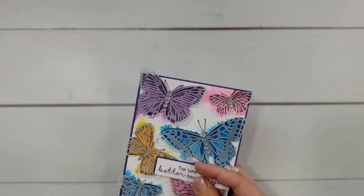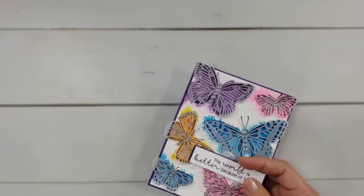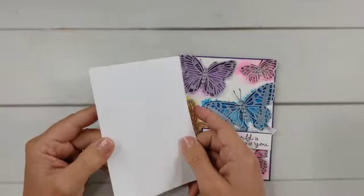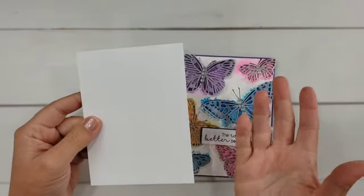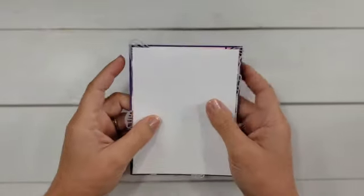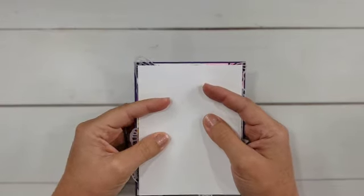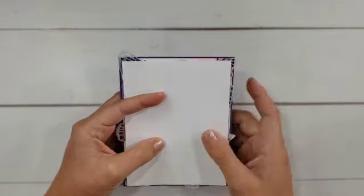...here is another option that you likely already have in your craft area. This is just using a plain piece of cardstock. With this, all you do is lay that extra piece of cardstock on top, slide this into your envelope, and this will do a really good job of protecting your card as well.